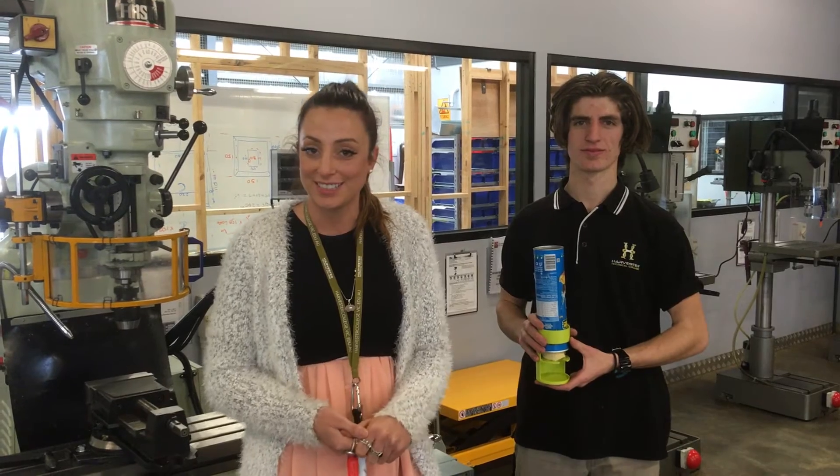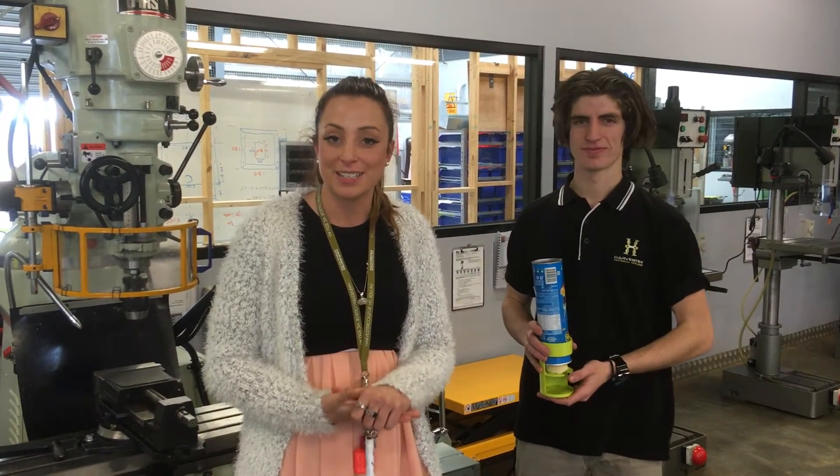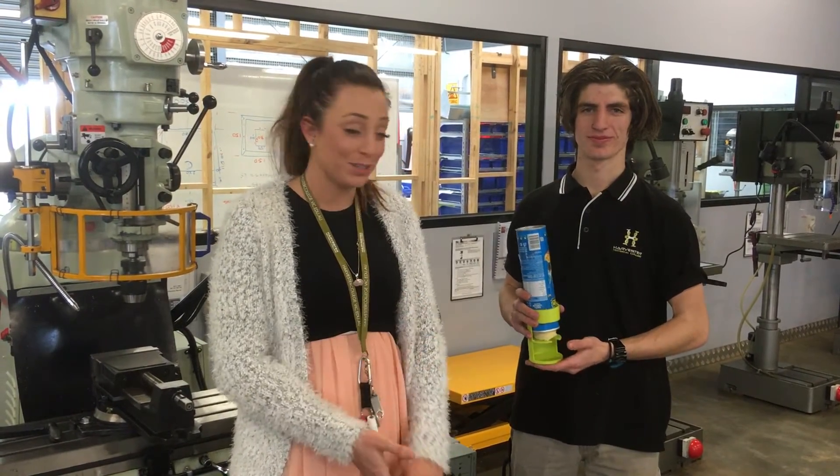Hi, I'm Christy and I teach literacy and personal development skills here at Harvester Technical College. As part of those subjects this semester, the engineers have done an imitation Kickstarter project, and Sean has come up with this beautiful invention.